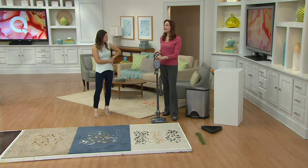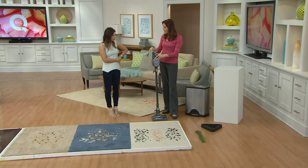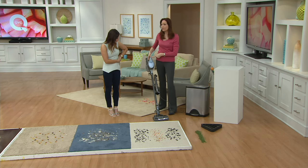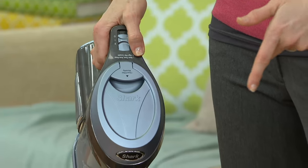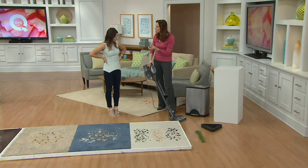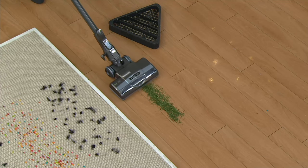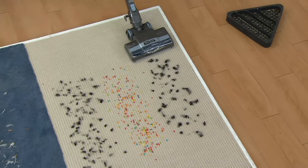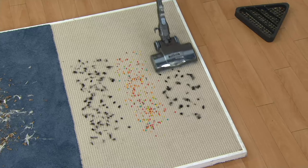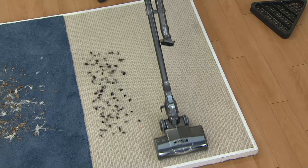One of the nice things about the Shark is it has the power to tackle deep-down big dirt, but it also works really well on hard floors — we give you two different heads. The first speed has a little bit of rotation on the brush roll for sticky, clingy dirt on hard floors like coffee crumbs from cooking. Then to clean your carpets, you don't change attachments — you just turn it to high speed, and it literally almost drives itself. That's what people say in their reviews.